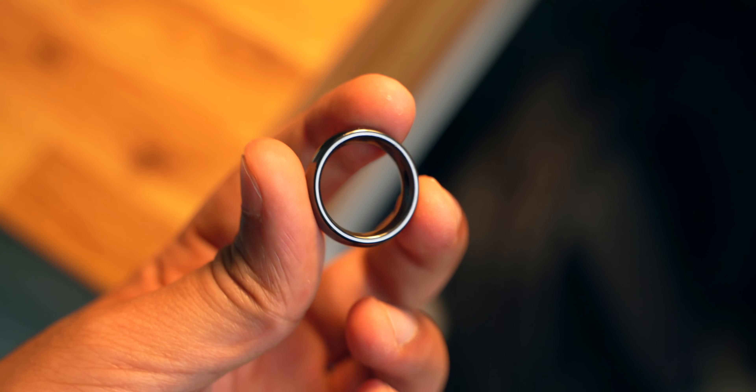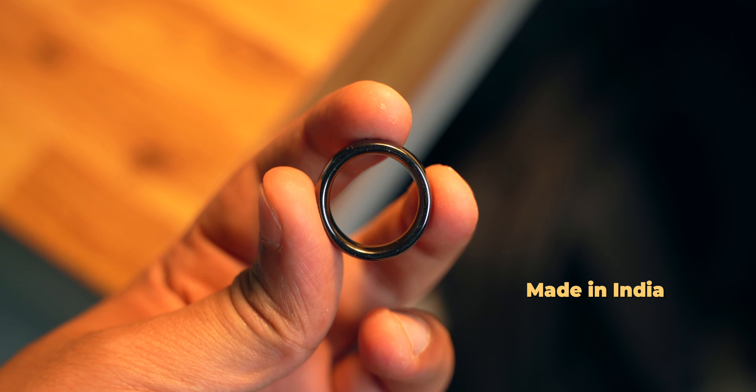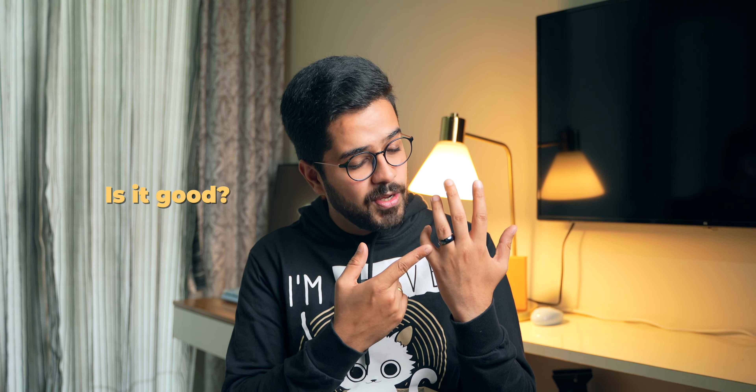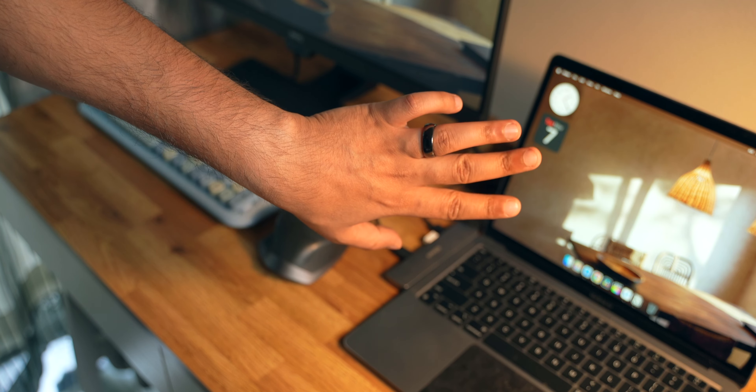This is 7 Ring — India's first contactless payment ring, completely made in India by Indians. When I first saw this ring on Twitter I was like, who is gonna need this? Why does this product exist? Is it any good? Well, to find answers to all these questions I ordered the 7 Ring, and I've been using it for the past couple of days. Let's talk about it.